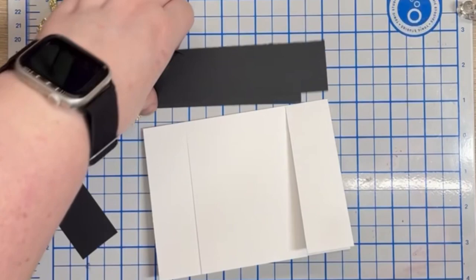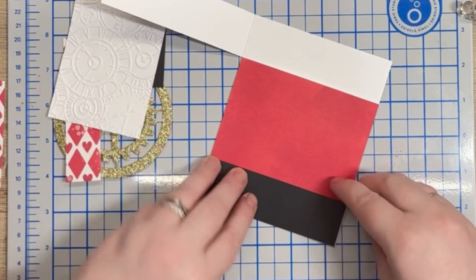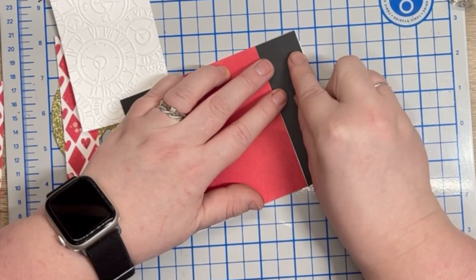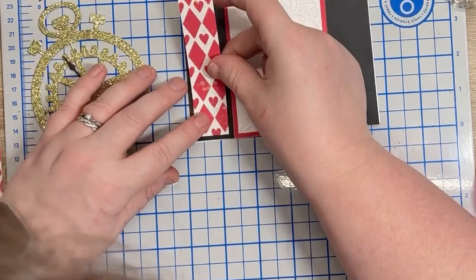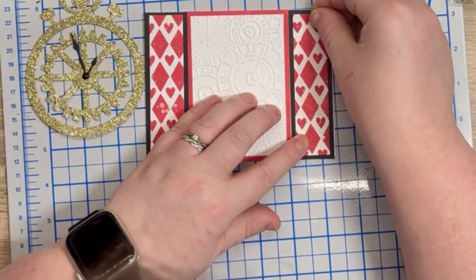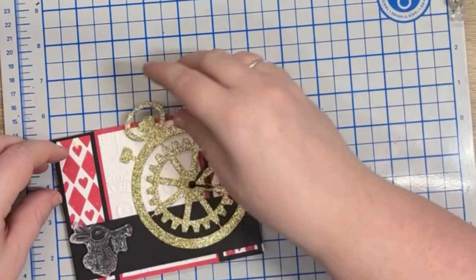All of this will make sense as I start to build the card. In this scene it all starts to come together quite nicely and it does make more sense. Happy that it starts to take shape here.